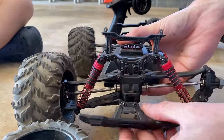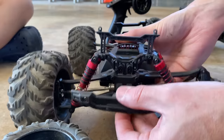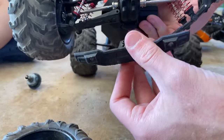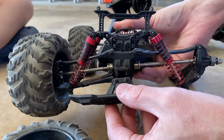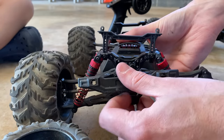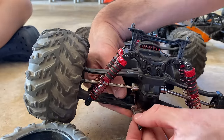Speaking of fixing things - this right here is my old bumper. When I put this on last time it wasn't installed properly, but I think we can fix that now. I kind of did everything backwards the way I did it before.